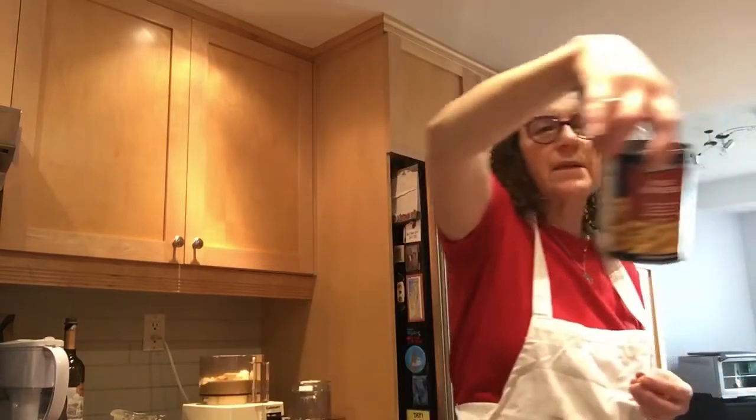You can use one 19-ounce can of chickpeas — 19 ounces or 540 milliliters — which is equivalent to about two cups, since one cup of dry chickpeas equals about two cups cooked. A tip I'll give you: if you want super creamy hummus, you can slip the skins off your chickpeas. The chickpeas come out of the can like this, and you may not even know there's a skin on them. The skin slips off really easily. See, here's the skin, here's the chickpea. If you remove the skins, your hummus is going to be extra creamy.